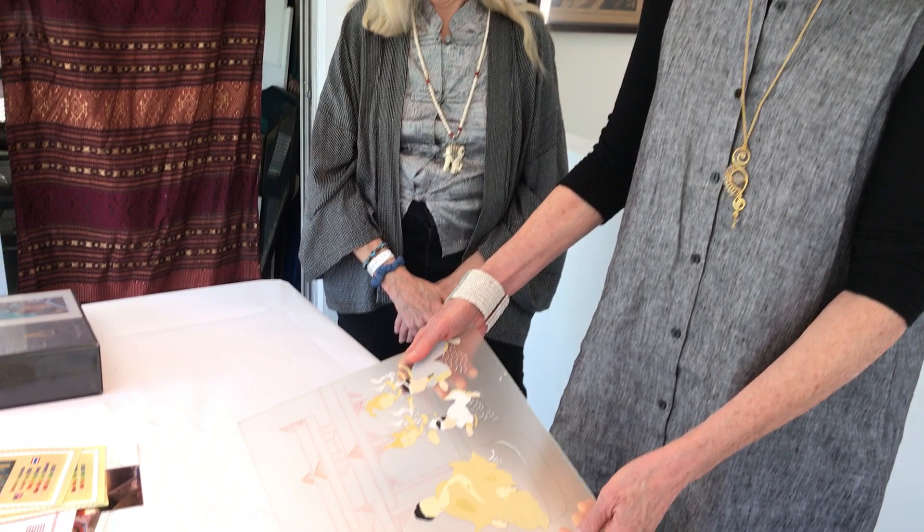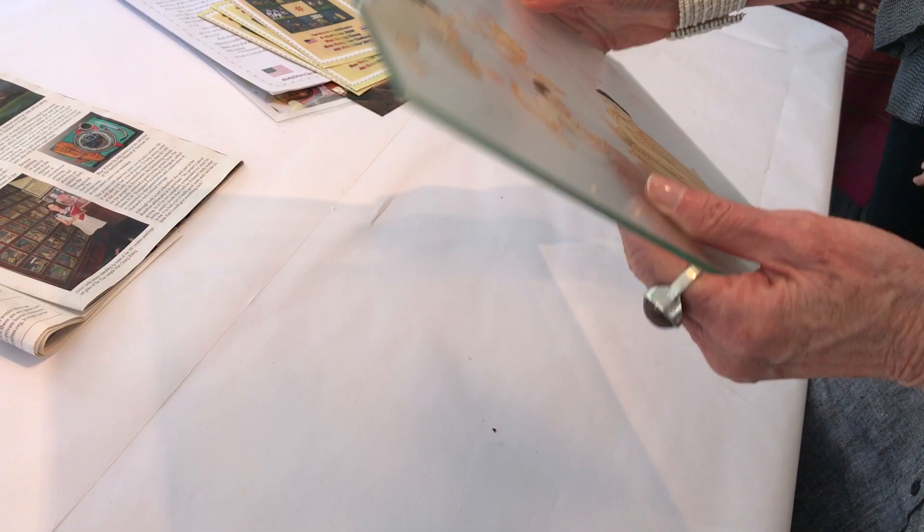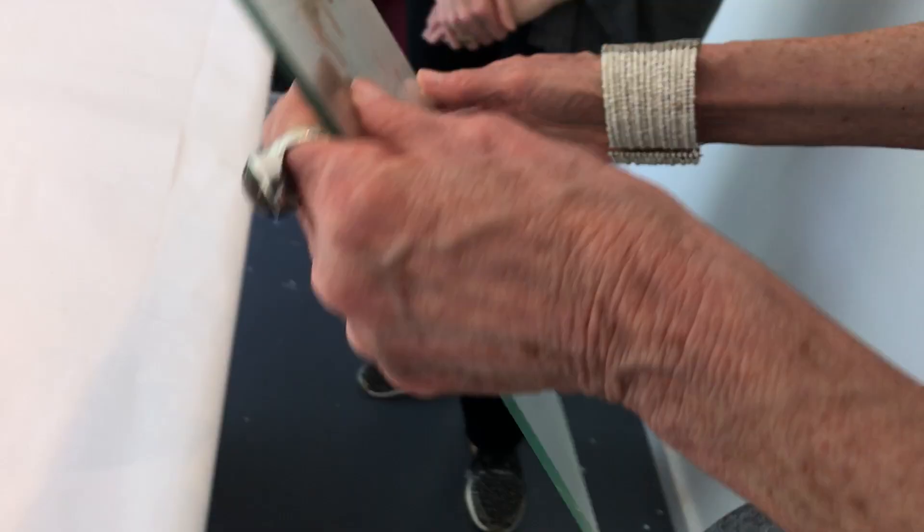I've been doing reverse painting on glass for about 30-some odd years now, and there are not a lot of us who do this. As you can see, the glass is painted on the back side. In this painting, the outlines were done first, then the foreground, and then the background. When it's completed it's flipped over, and you see the painting from the front — which is why it's called reverse painting.